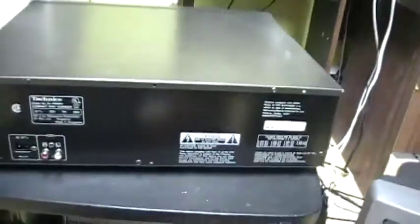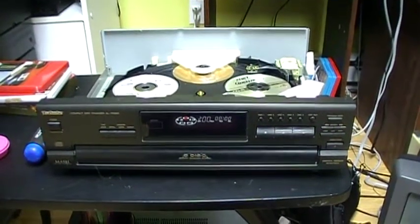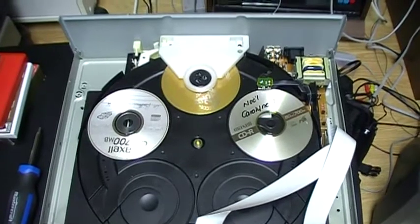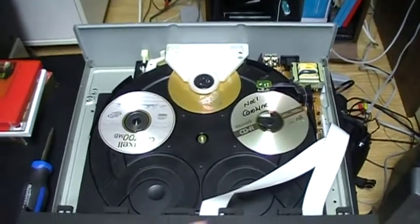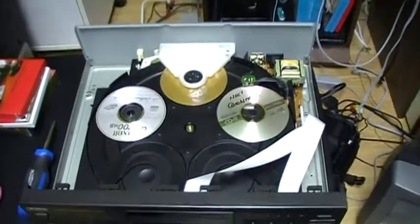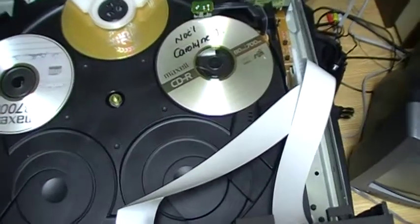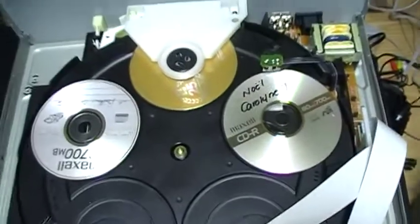Now I open the CD player. The CD player is open and you can see the inside. One of the screws that held the top cover didn't want to come out, so I had to use a tool to remove it. This is very annoying when a screw doesn't want to come out, but we got it removed. Now we can see the mechanism in action — this is pretty interesting.